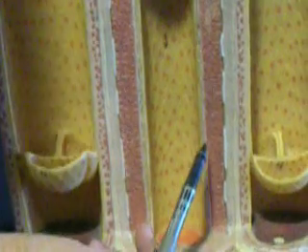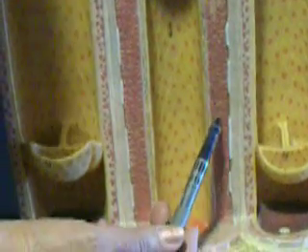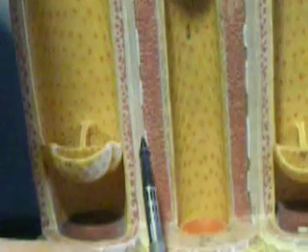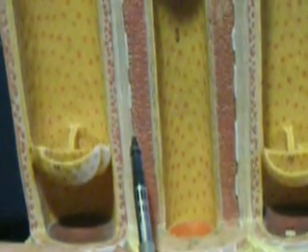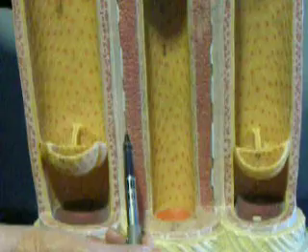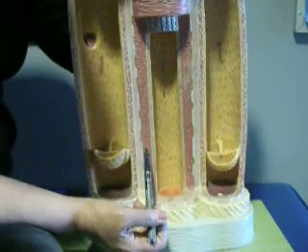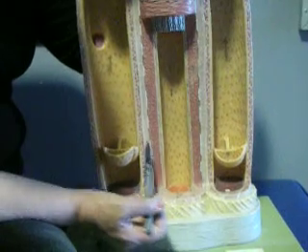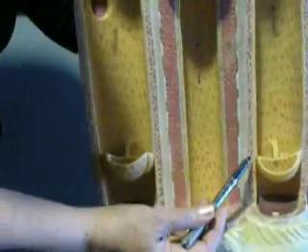Further away from the heart, we have relatively more smooth muscle, and those are called distributing arteries or muscular arteries. When the muscle contracts, it can cause blood flow to go in one direction or not — when it contracts, obviously the blood doesn't go in that direction. So this is a very important tunic in the arteries. In the veins, the tunica media is much smaller.